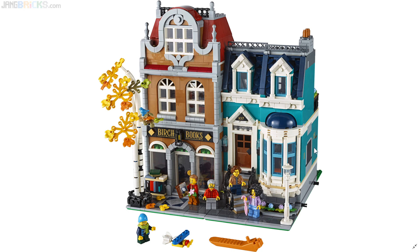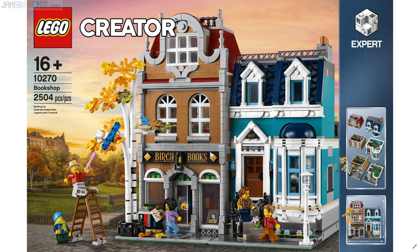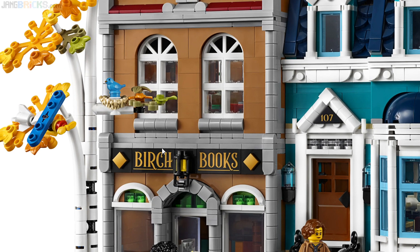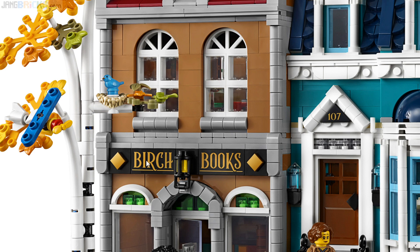Going back to the beginning to look at some more details: 'Birch Books' — these are two printed tiles, and the typeface looks very nice. The presentation here in general looks very nice. Yes, those are prints. There are no stickers in this set whatsoever. That's good — that's how it should be for something in the Creator Expert line. Whenever possible, they should reserve budget for printing.